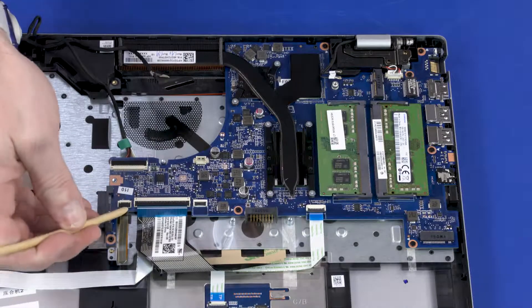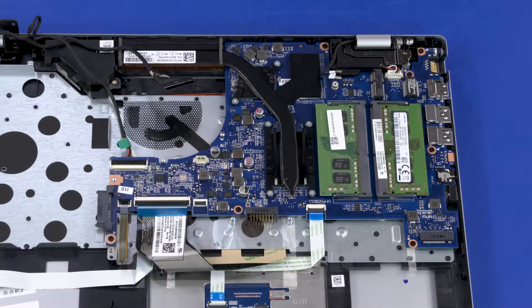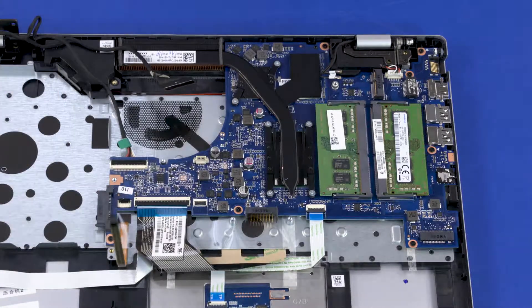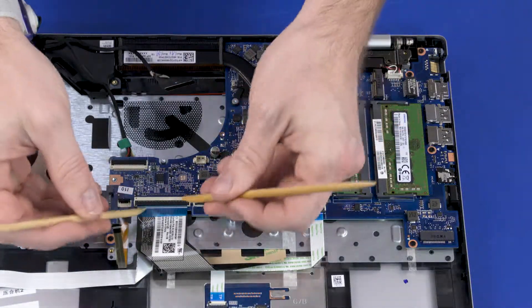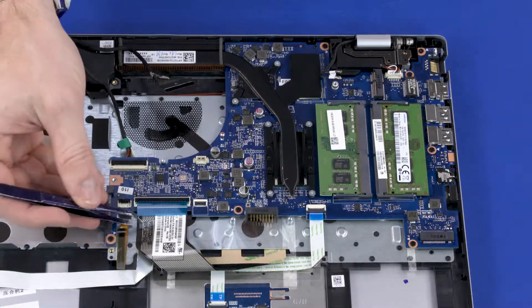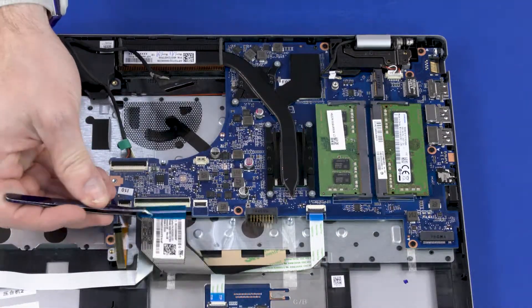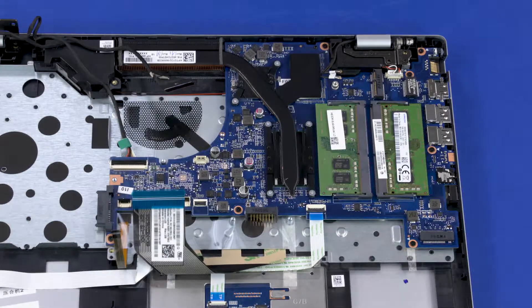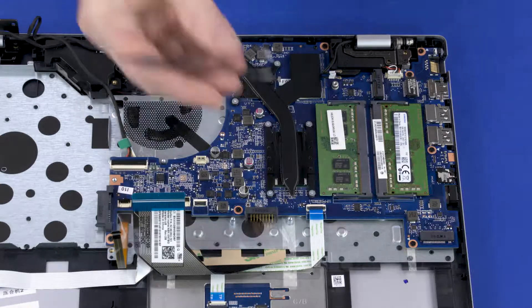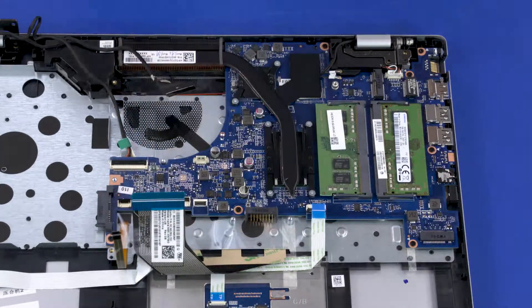Using minimal force, lift the locking bar up on the keyboard light ZIF connector and disconnect the keyboard light ribbon cable from the system board. Using minimal force, lift the locking bar up on the keyboard ZIF connector and disconnect the keyboard ribbon cable from the system board. Using minimal force, lift the locking bar up on the touchpad ZIF connector and disconnect the touchpad ribbon cable from the system board.